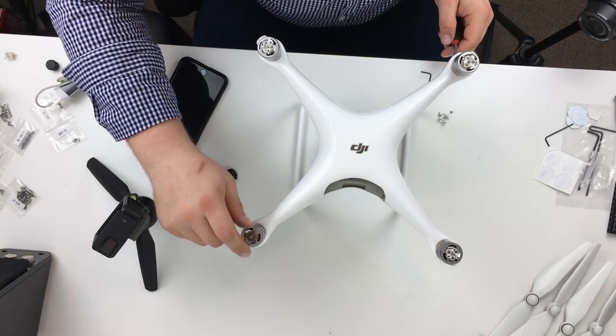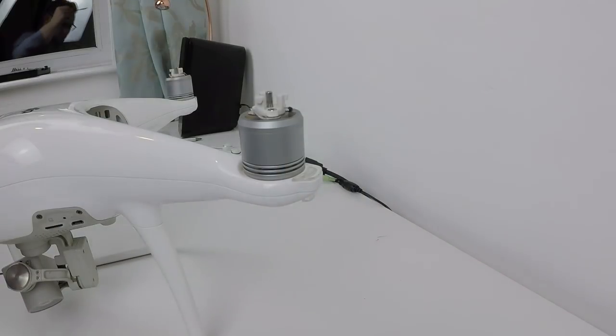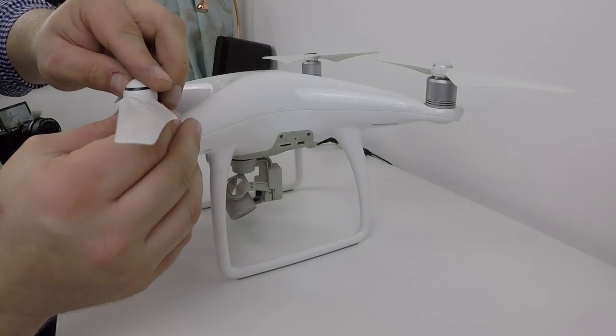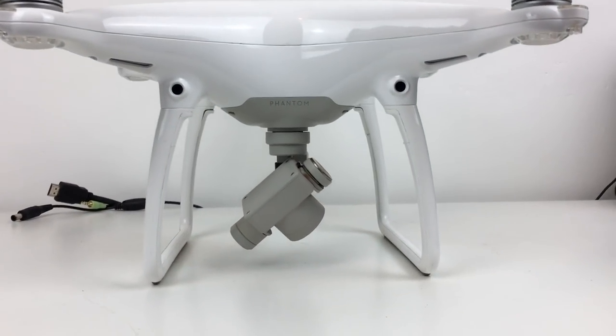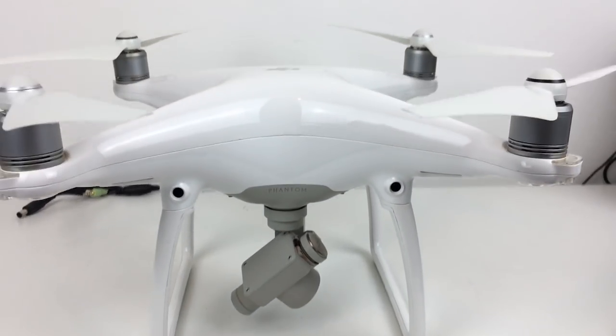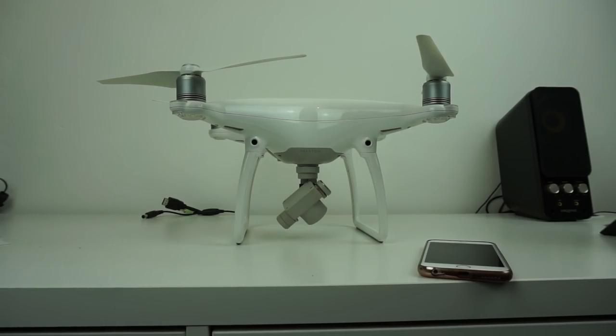I'm going ahead and putting the new propeller mounts onto the motors, just out of good practice since I've never changed the prop mounts or the propellers. Two of these propellers spin clockwise and two spin anti-clockwise. Let's boot the drone up for the first time and see if it works. It's switched on — that's got to be a good thing — the lights are coming on and the fan has just kicked in as well.